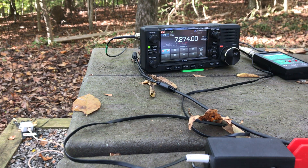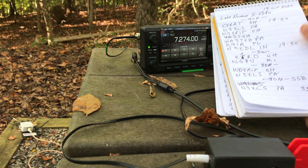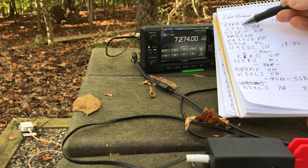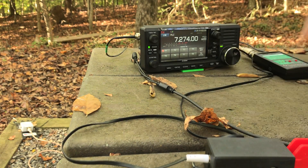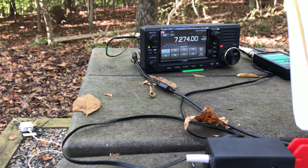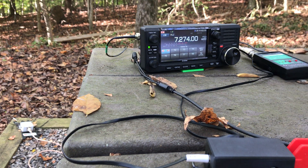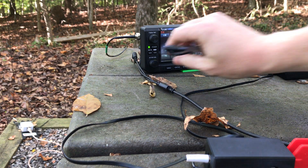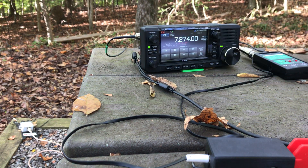November 3 X-Ray Lima Sierra — if you look here on the log, I actually have them here twice with CW contacts. Twice CW and now once on single sideband. Since it was different modes and different bands, it actually counts as different contacts — so it counts as a separate contact for me here in the park.